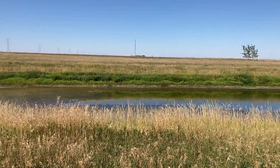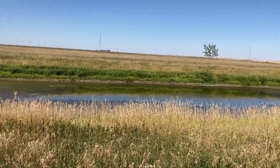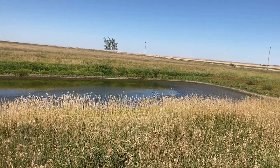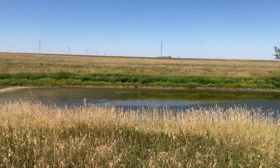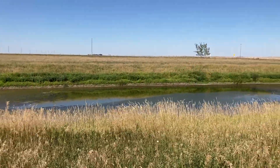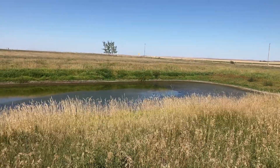We're going to try and oxygenate this water to see if we can improve the quality and make it a usable option. We don't have an aerator, so I'm just going to hook the fire hose up to the pump and spray water into the air for a few days to see if we can notice any changes in water quality over the course of a week, and go from there.